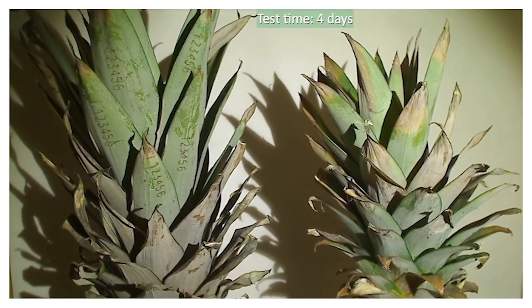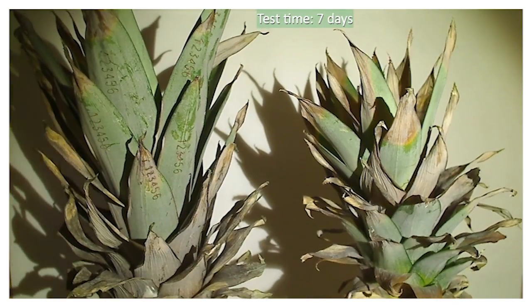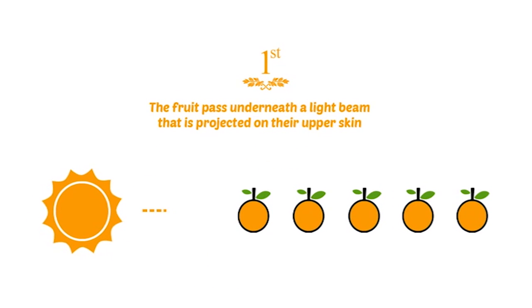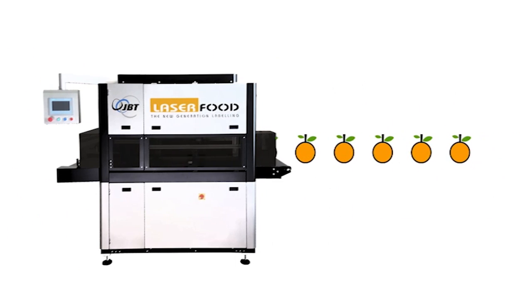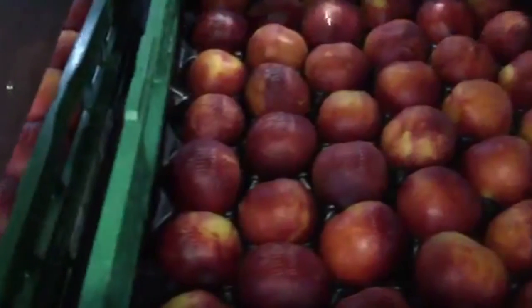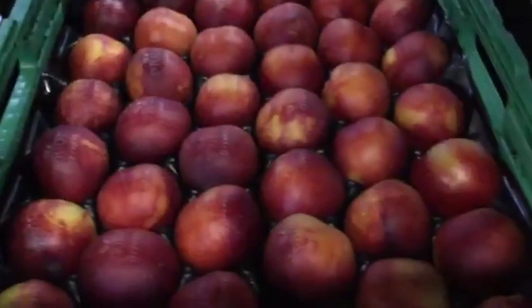Laser Mark strengthens your logo. But how does it work? First of all, the fruit passes underneath the light beam that is projected onto their upper skin. At the beginning, you don't notice anything on the skin, because the mark we make is so faint.